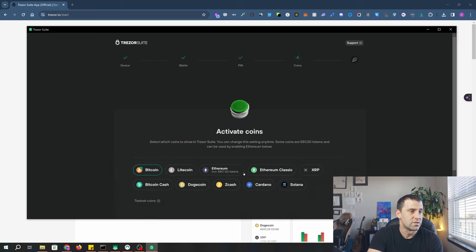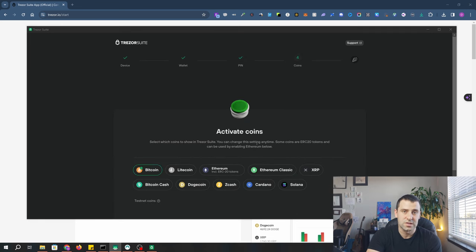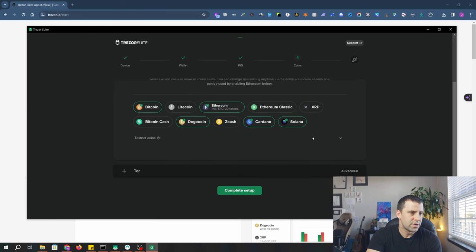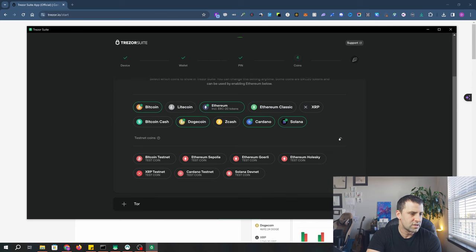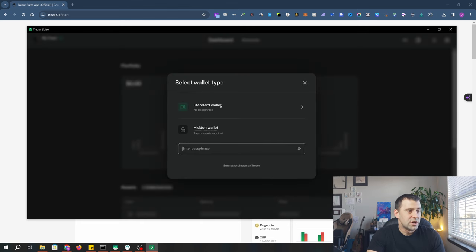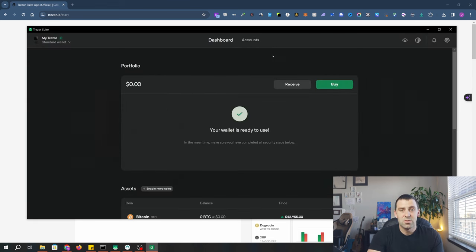Click continue. From here you can activate coins — choose which coins you want to see in TrezorSuite, such as Bitcoin, Ethereum, Dogecoin, Cardano, Solana, or whatever coins you want. You can also choose from testnet coins. Click 'Complete setup' and the setup is complete. You can edit the device name or change the home screen, but I'll click 'Access suite.' On this screen you select wallet type. Trezor has a hidden wallet feature that adds a passphrase to your existing 12-word recovery seed for an extra layer of security. I'll go with a standard wallet for this example, and we're done with the setup.